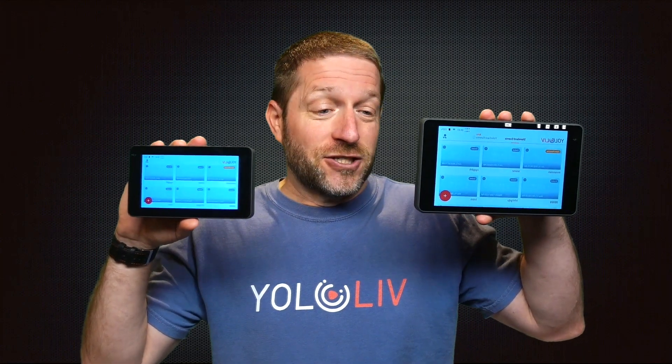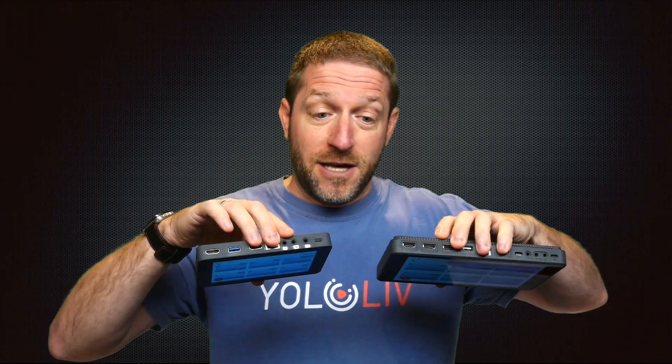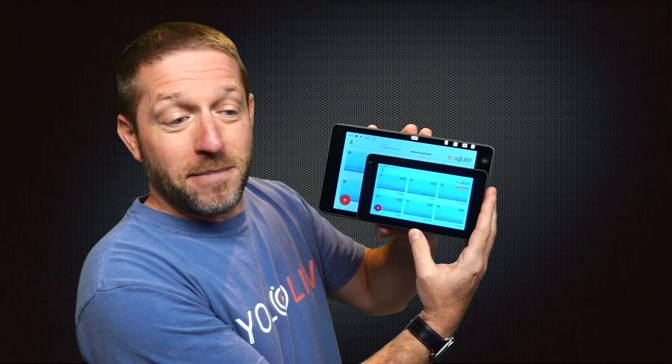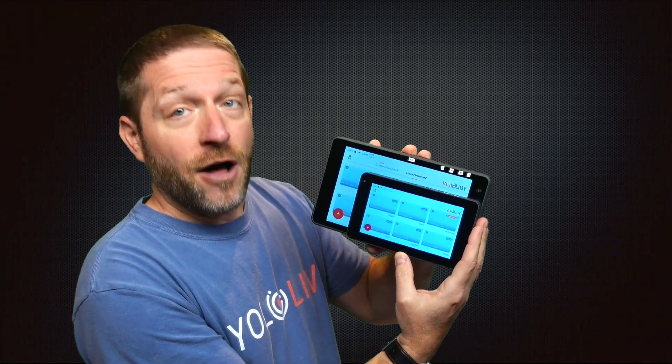If you are unfamiliar with the YoloBox family, this is the YoloBox Pro — it's got a nice big 8-inch screen. This is the YoloBox Mini; it has a 5-inch screen, but now their feature parity has been brought even closer together. The Pro has three HDMI inputs, the Mini has just one, but other than that they are very similar in capability. If you want something for just a camera top monitor, the Mini is the way to go. If you need the most portable production capability, the Pro is the way to go.